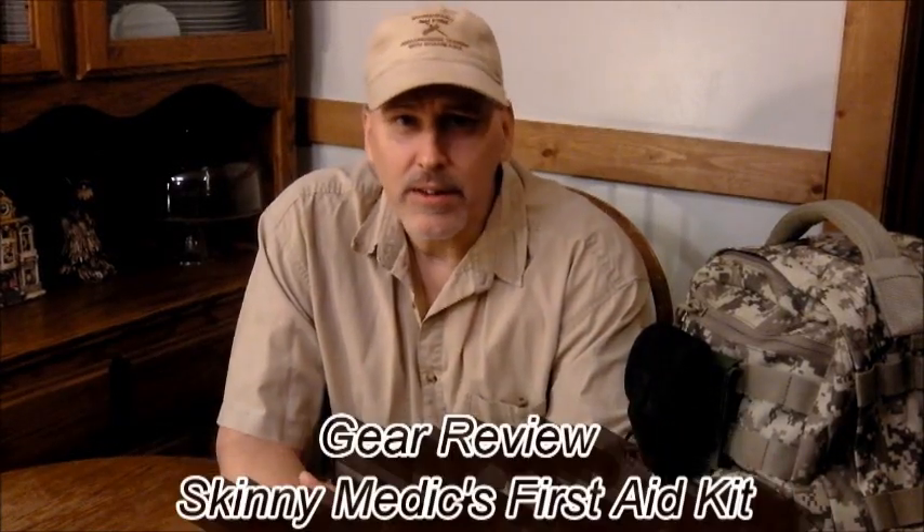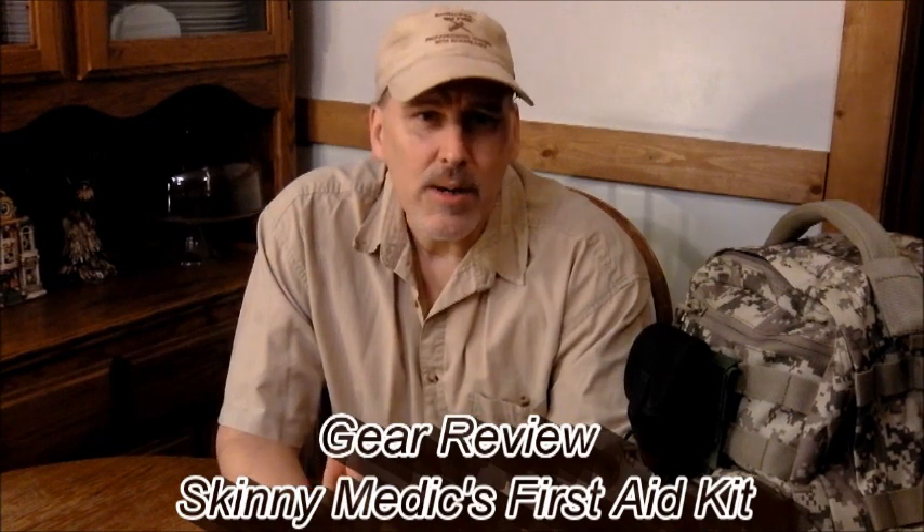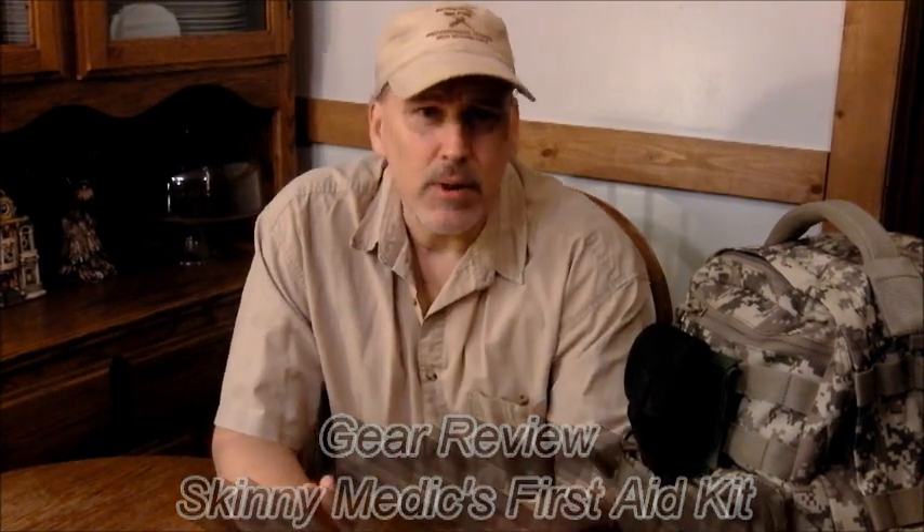Good afternoon, this is David Wendell with Bushcraft on Fire and we're pleased to be with you for another video. Today I want to talk about something that many people overlook in their e-kit — I think it's very, very important. If you remember our rules of three, the first rule of three is three seconds without blood, and what that tells us is that we need to pay attention to our first aid kit. It's important that you have something that's half decent inside of your kit.